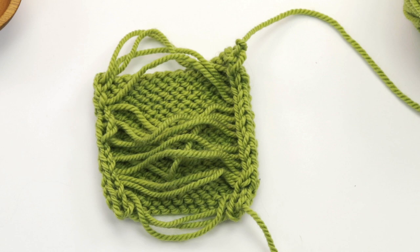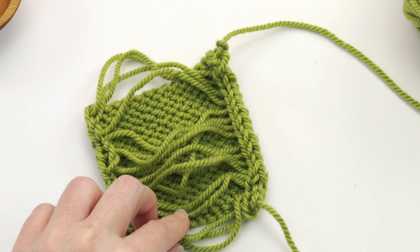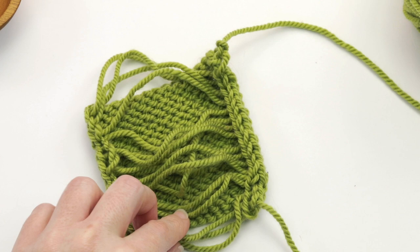Now it's time to cut the strands. Let me grab my scissors — all you're going to do is cut straight up the middle. I'll start at the bottom here.